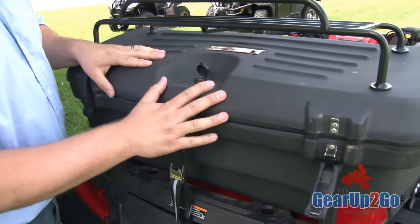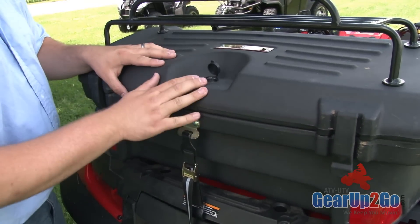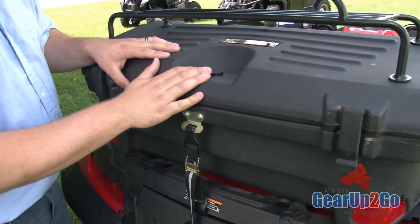So you can leave your valuables in here when you're going into the cabin or going into the camper and leaving it overnight in a crowded area, and know that that's still safe.